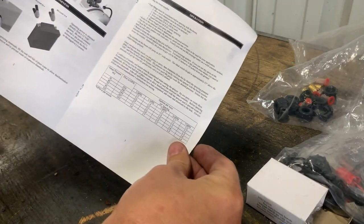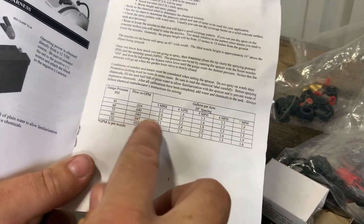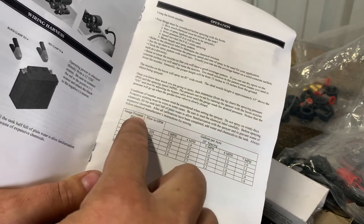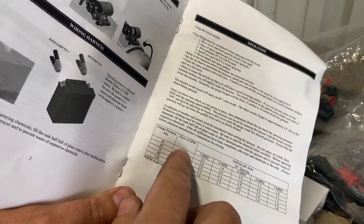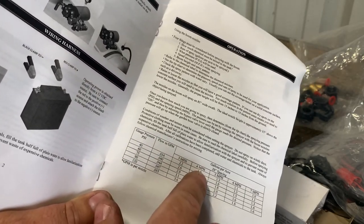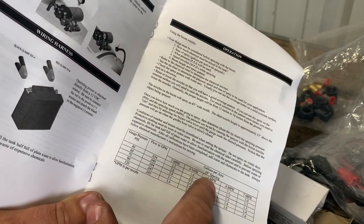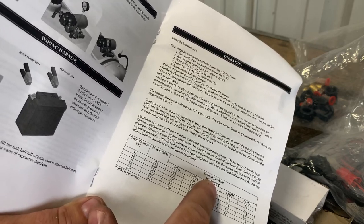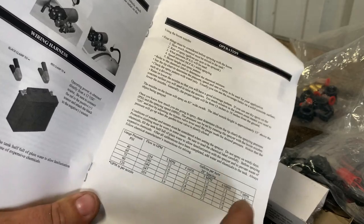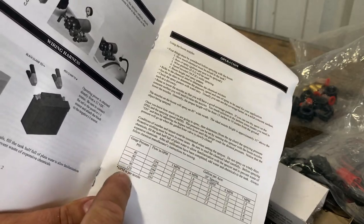Pretty good instructions. It's got a chart here for gauge pressure with your flow rate — that's when you're doing three miles an hour, four miles an hour, at 20-inch nozzle spacing. So I'm assuming the nozzles are 20 inches apart. Five, six — that's your gallons per minute; that's the rate.